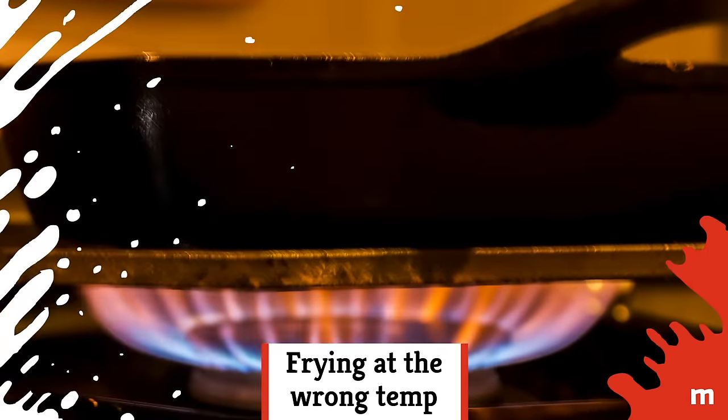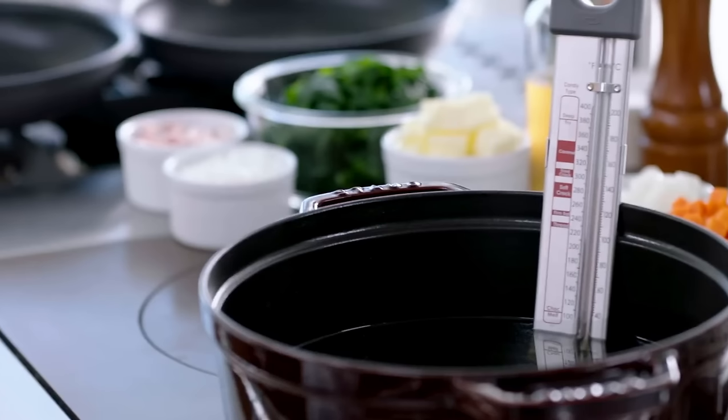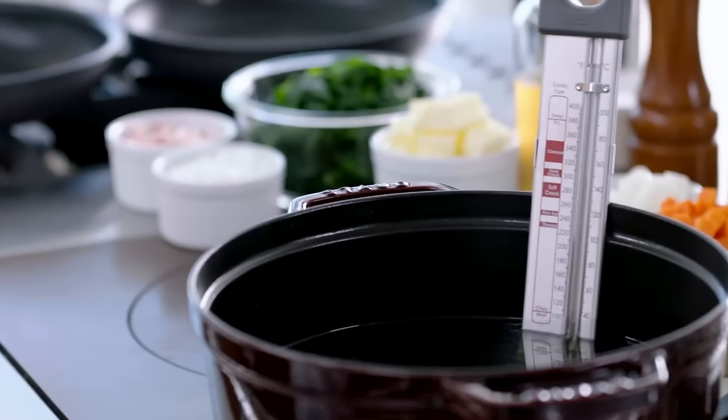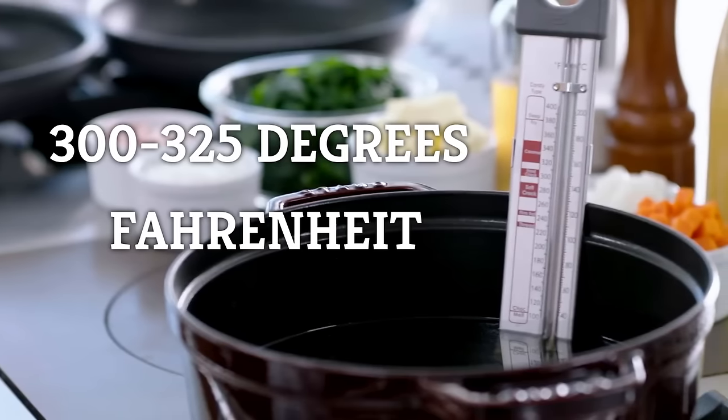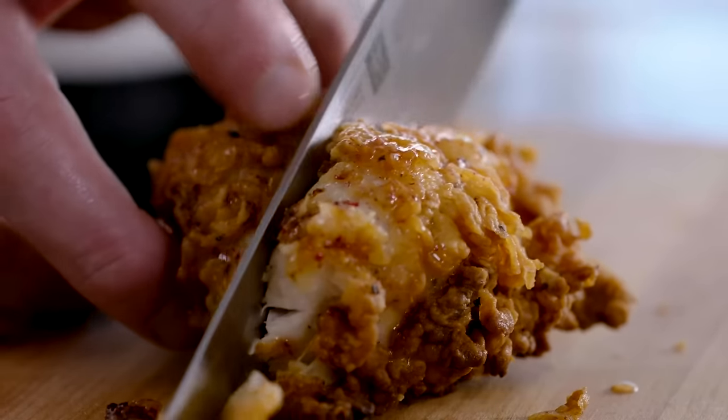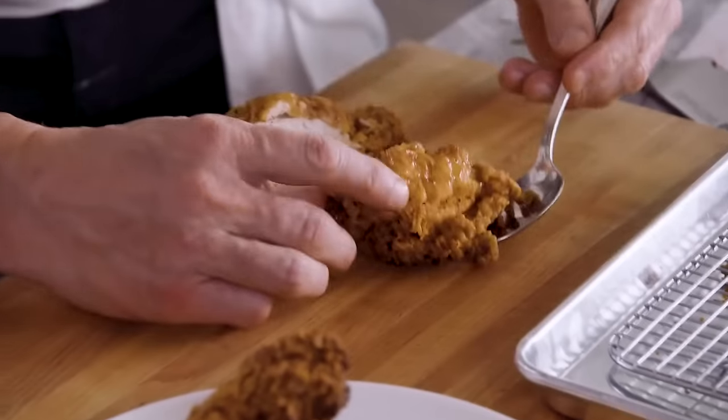Frying at the wrong temperature. Invest in a cooking thermometer to make sure you're cooking fried chicken at the right temperature, which is between 300 and 325 degrees Fahrenheit. At this heat, the chicken gets a nice, crisp crust with no burning, and the inside is delightfully cooked through.